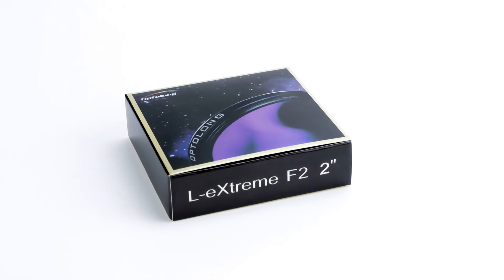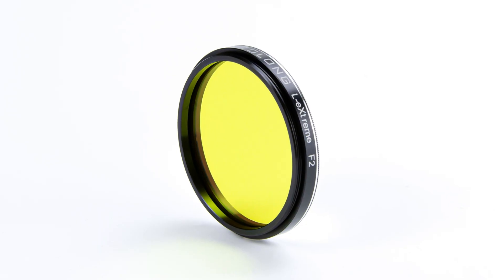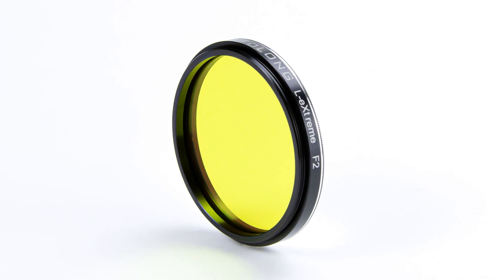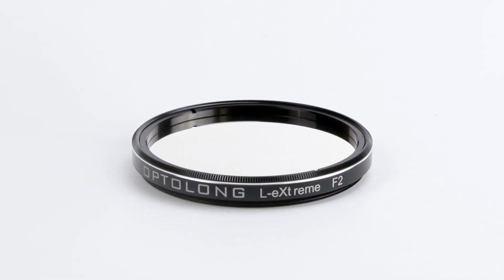Hello everybody. Teagan here with Highpoint. Thank you for tuning in. On this day, September 5th, 2023, Optolong has finally released the Optolong L-Extreme F2 narrowband filter. This is a dual band filter with a band pass of 7 nanometers in both the hydrogen alpha and oxygen channel.